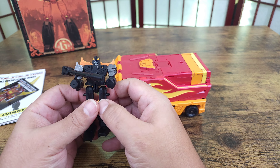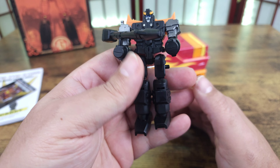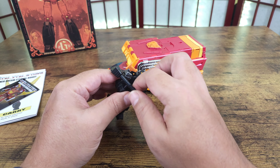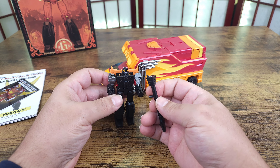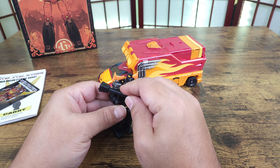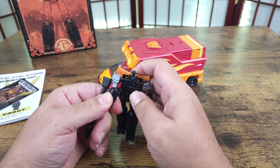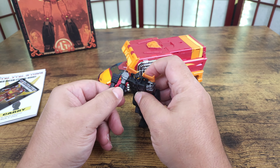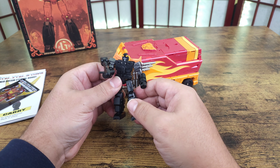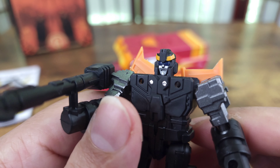Let's go through accessories — there's not much. You get this target master, he's pretty big. This is an accessory because it helps complete the gun mode, but it can fit in his hand. It's not really great as far as fitting straight on, so you'd even have to turn the hand and have him hold it like this, or hold it just aimed in vehicle mode. But yeah, this thing is pretty nicely painted.